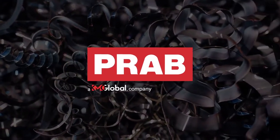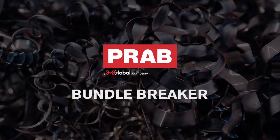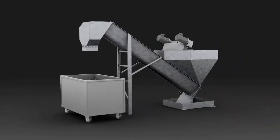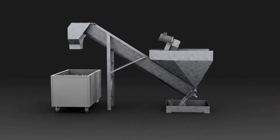Are large bundles of stringy metal scrap causing delays and downtime when processing your metal scrap? PRAB's Bundle Breaker can help. The PRAB Bundle Breaker keeps stringy wads of material moving and your process running smoothly.